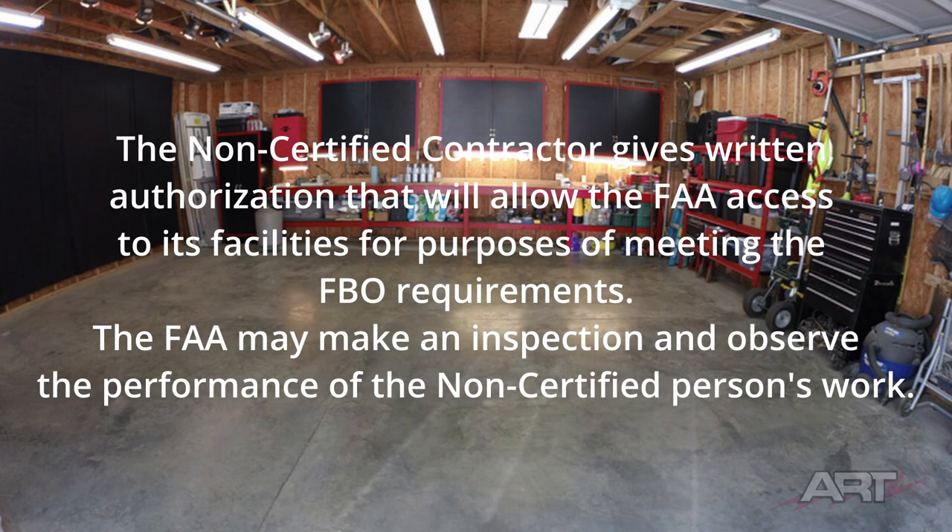The non-certified contractor gives written authorization allowing the FAA access to its facilities for the purposes of meeting the FBO requirements. The FAA may make an inspection and observe the performance of the non-certified person's work at any time — the repair processes, the stripping of parts, the recoding of parts — everything I do is an open book to the FAA.